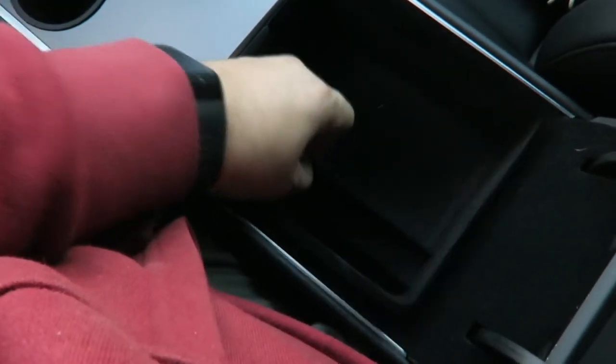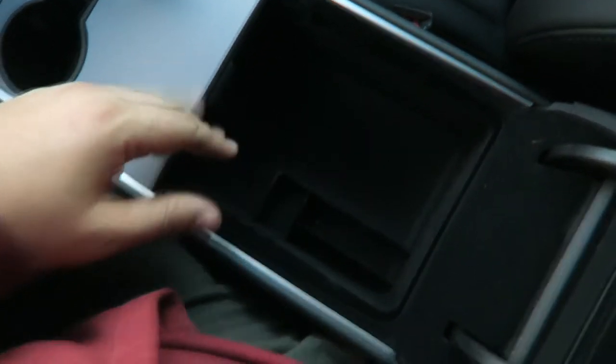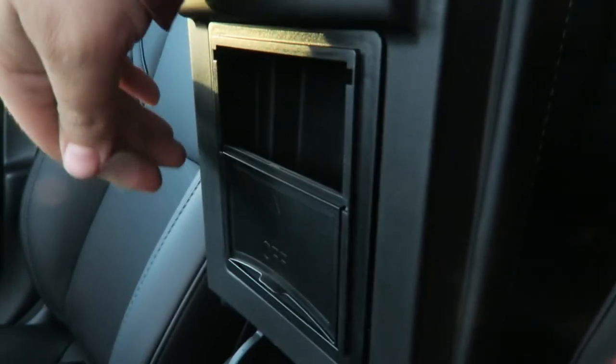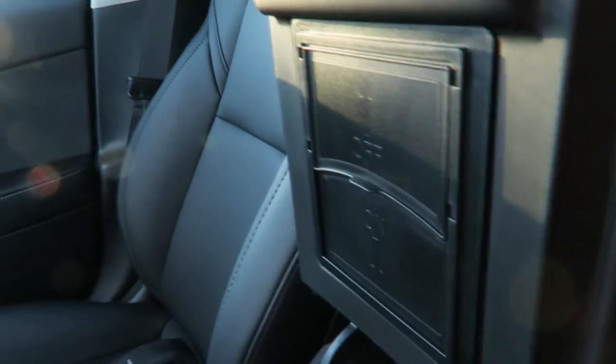It also comes with an organizer for the upper center console area. This one comes out if you need more storage — you can reach your hand all the way down — but you leave it in and organize better. It has little spaces for pens, masks, whatever you need. It also has a compartment with storage inside for your wallet or bigger items. It's really easy to install, and I would suggest getting these three pieces to make organizing much easier in your center console.